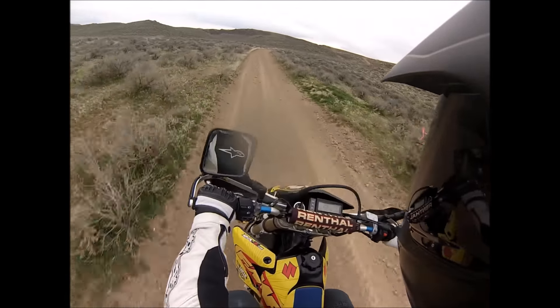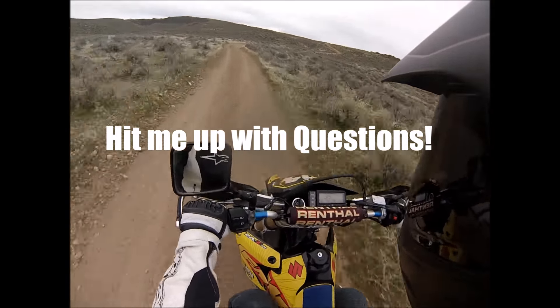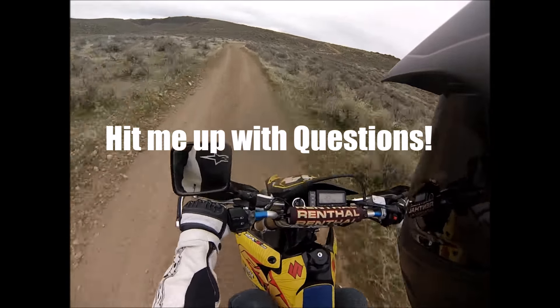Awesome bike all around for beginners all the way up to expert — this is an awesome bike. I hope you enjoyed this video and got something out of it. If you want to know anything else about supermotos, enduros, or motocross bikes, whatever your question is, just let me know.